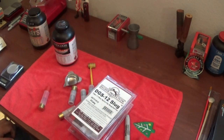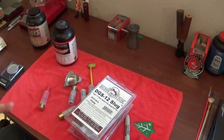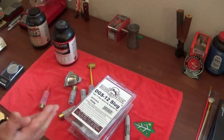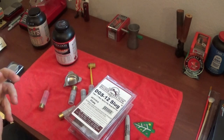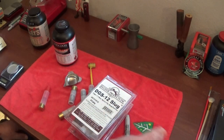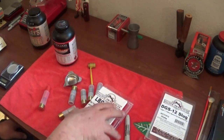Hey guys, Thorzax here. What we're going to talk about today is hand loading. If you guys are a little bit intimidated about hand loading, I'm going to show you probably one of the easiest ways that you can get into hand loading ballistic products.